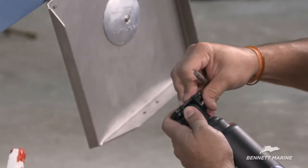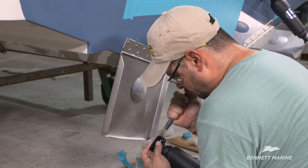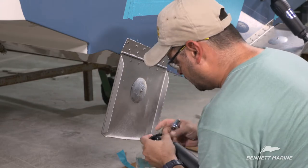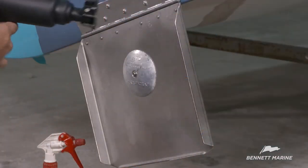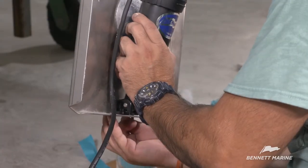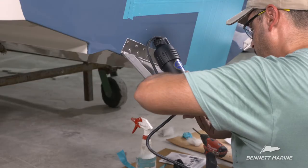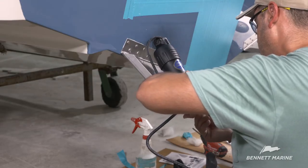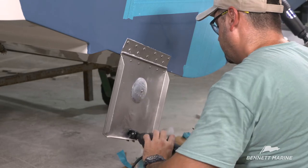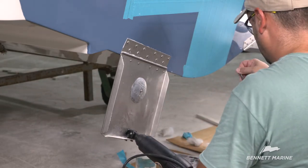Insert the stainless steel hinge pin to connect the actuator to the lower hinge. Tap the pin into place if necessary. Check the hinge to make sure that it's secure but has a full range of motion. Use two 3/4 inch fasteners to attach the actuator to the tab. Run the fasteners through from the outside of the tab. Hand tighten to prevent stripping the threads and then fully tighten them.